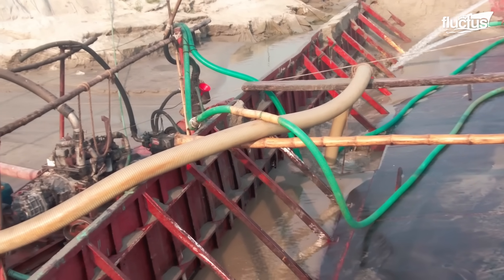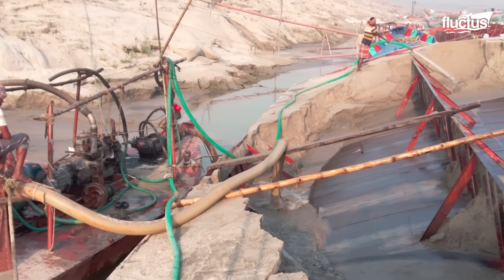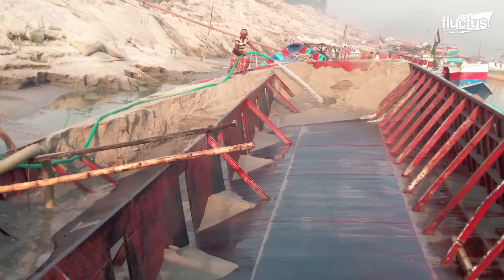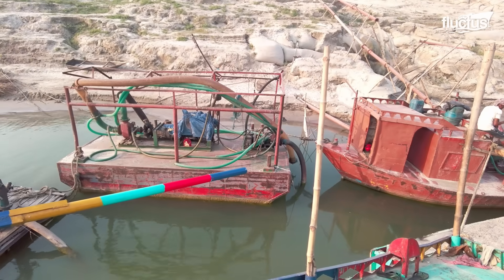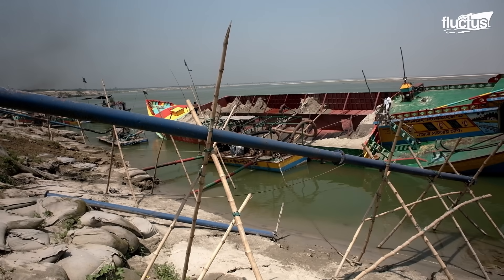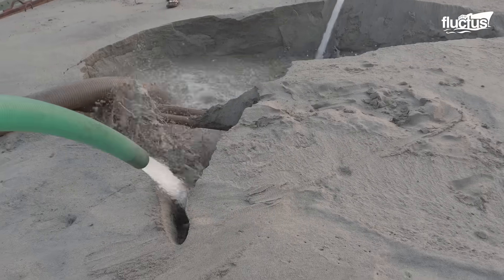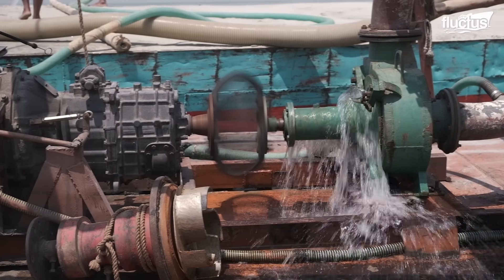As the process continues, the pit underneath the suction mouth expands, allowing the suction mouth to gradually lower itself until it reaches the bottom of the barge. The material is steadily removed from the barge, creating a clear path for the suction device to follow. This meticulous process allows for controlled and efficient unloading of the dredge barge, ensuring material is removed in a precise manner. The dredge master's expertise is pivotal in monitoring the process and making adjustments as needed to maintain optimal performance.